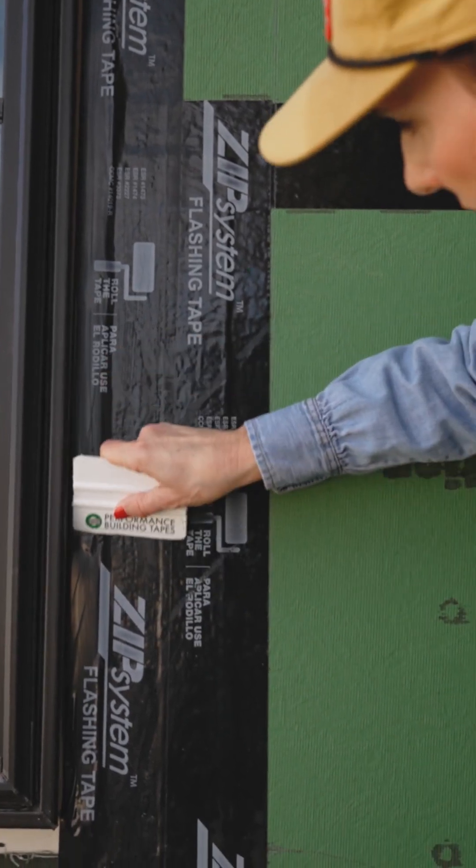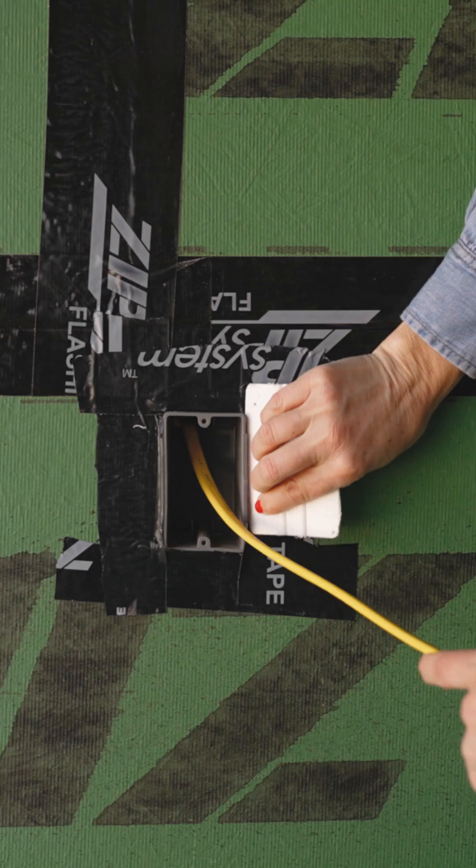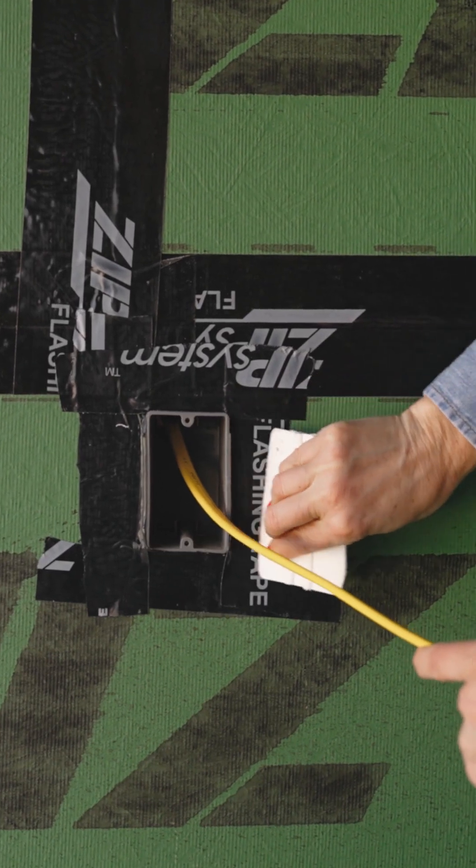If I can control where air goes, I can control where water goes. By sealing up every penetration that's made in your sheathing, you control the air, you control the water, and you control the quality of your house.